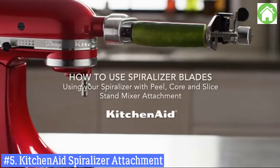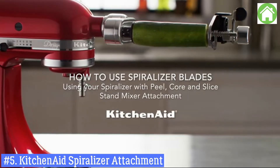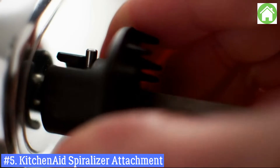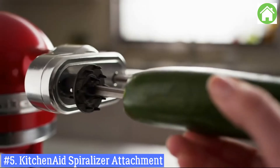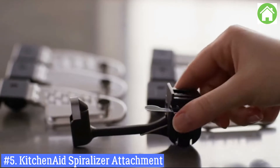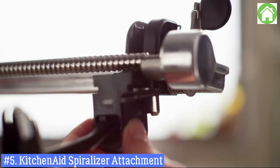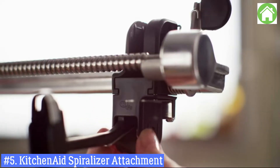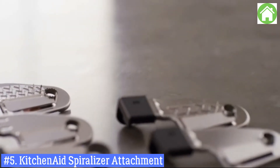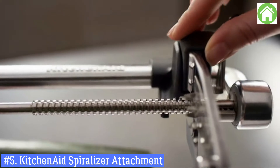How to spiralize with your KitchenAid Spiralizer with Peel, Core, and Slice attachment. With the attachment secured on your KitchenAid stand mixer and the skewer and fruit or vegetable in place, install the peeler first if using it while spiralizing, by sliding it into the bottom of the blade carrier until it clicks into place. Then insert either the extra fine, fine, or medium spiralizing blade into the holder at the top.